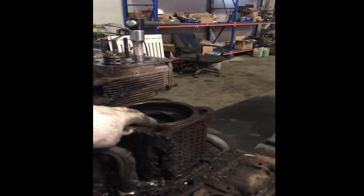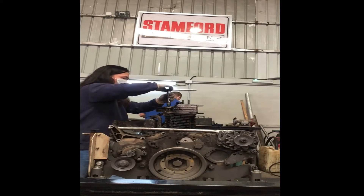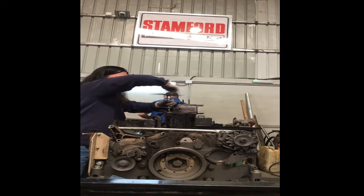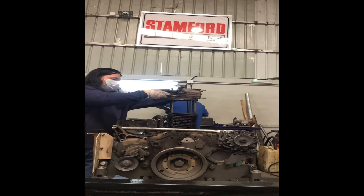This engine has a single combined cylinder head. This is the cylinder head — one cylinder head covering all three cylinders.